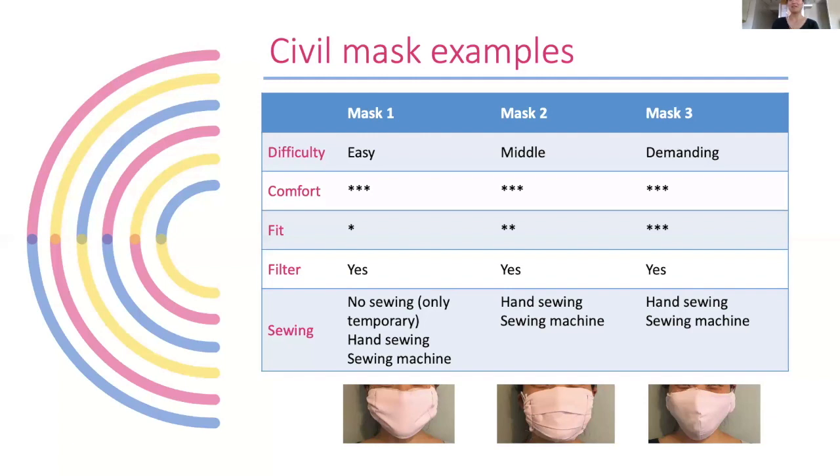Mask one can be made without sewing, but it's not stable, so it's only suitable for short-term use. Hand sewing or a sewing machine is recommended for all of them. Especially for mask three, it's better to have a sewing machine to put the pieces together more easily.